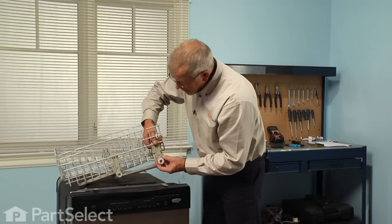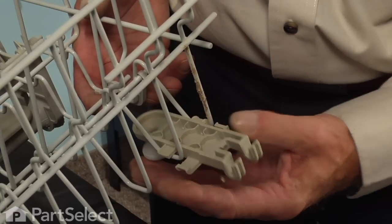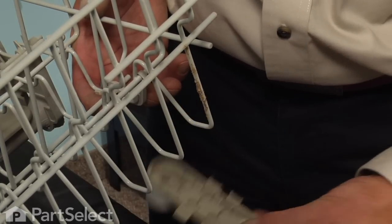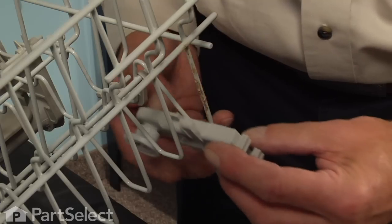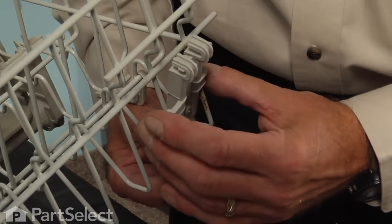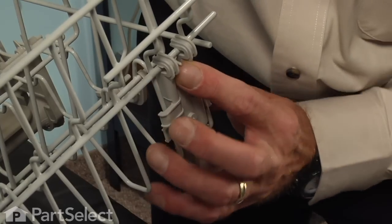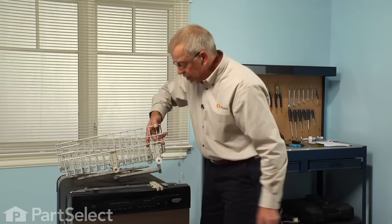Now the wheel assembly just snaps into place on the side of the rack. This one is already broken, so we'll turn it out of the way, and we'll simply snap the new one into place. There is a little locking tab that will hold it to the rack, and then we'll reinstall the rack.